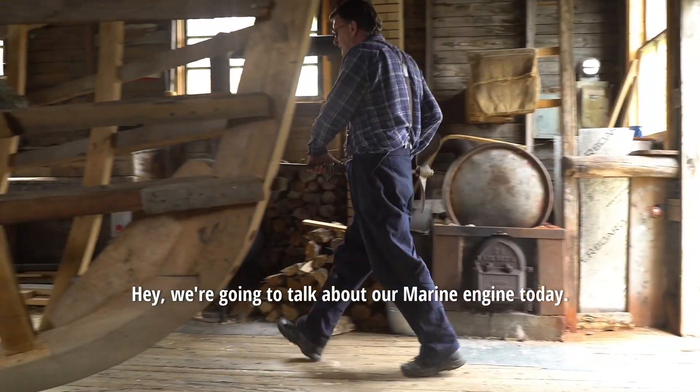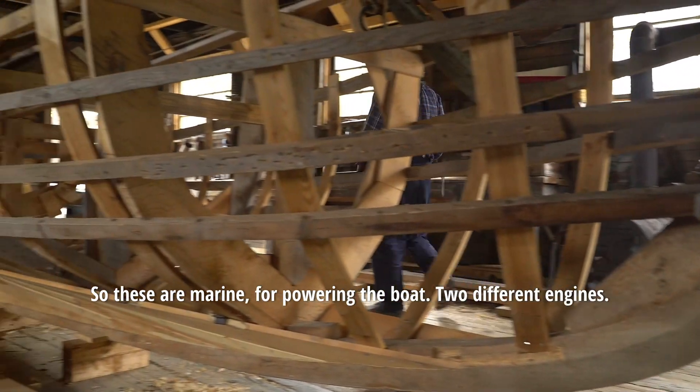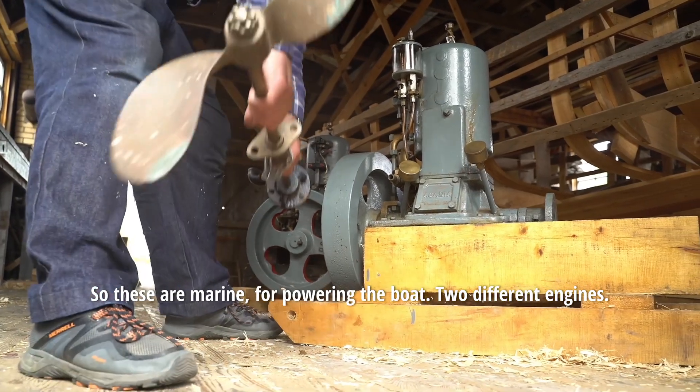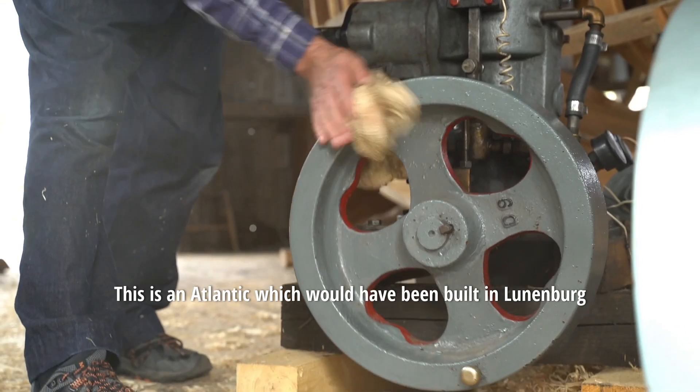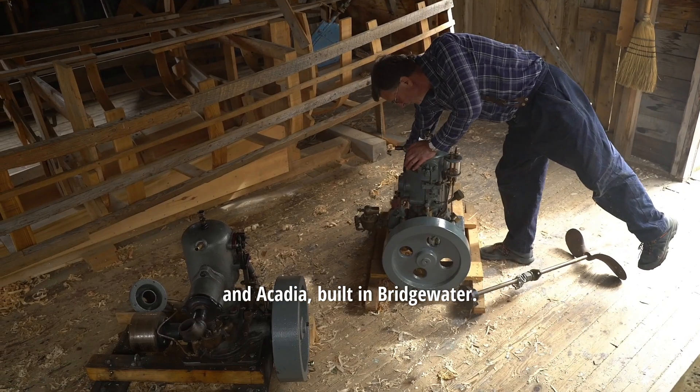We're going to talk about our marine engines today. These are marine engines for powering the boat. Two different engines: this is an Atlantic, which would have been built in Lunenburg, and an Acadia, built in Bridgewater.